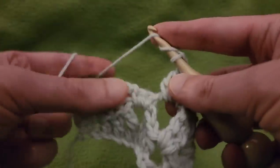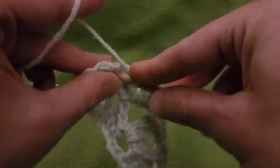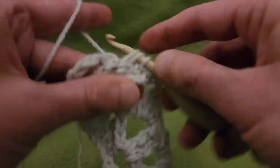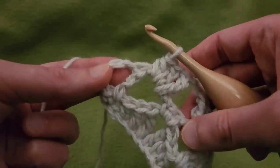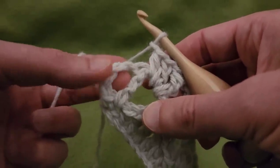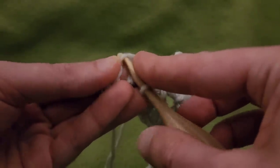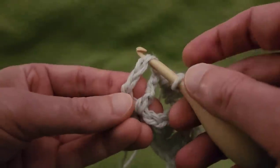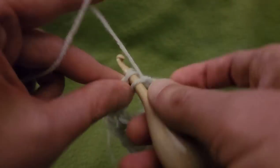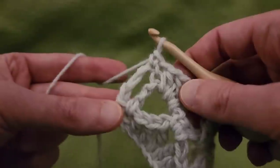Chain 2, working our way down — start with a treble, down to the double, down to the half. And we've reached the end, so chain 1, skip this treble, and then into the 4th chain, going to do a single crochet. Right into that chain. You could technically work into this space; however, it looks a lot cleaner if you work into the actual chain. So single crochet — looks a lot neater in the long run.